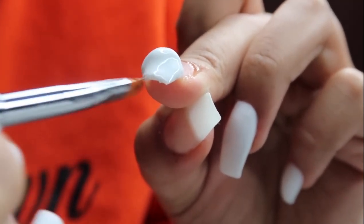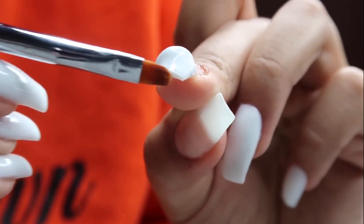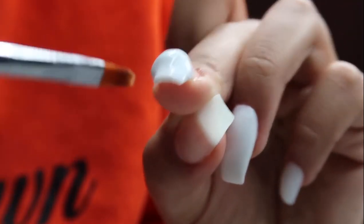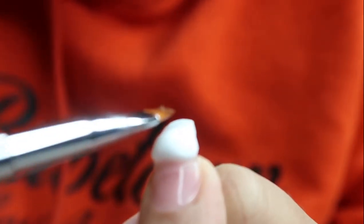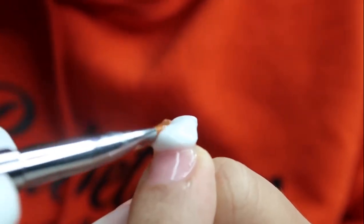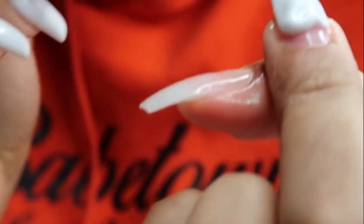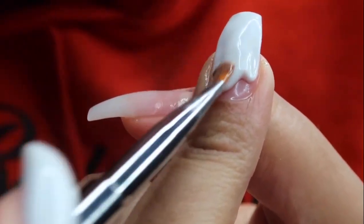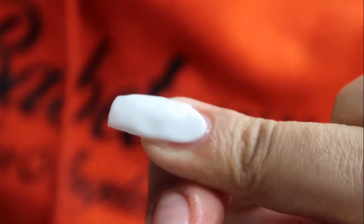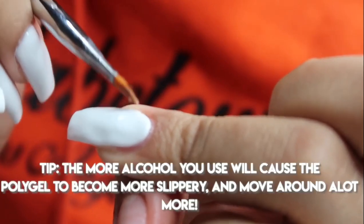Once the tip is covered at my desired thickness — not too thin, not too thick — I press and pat that ball of poly gel down and bring it all the way up to the cuticle. It was trickier to do on my right hand since I'm a righty, but doing my left hand with my right hand was actually not hard at all. It makes me want to buy more poly gel colors — I only have white and clear.